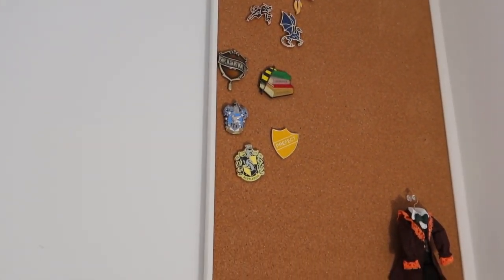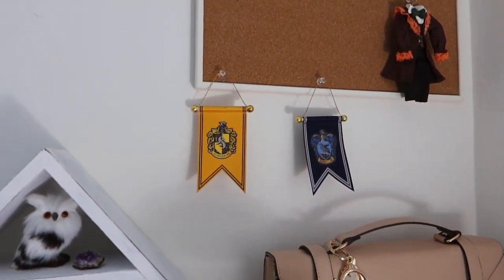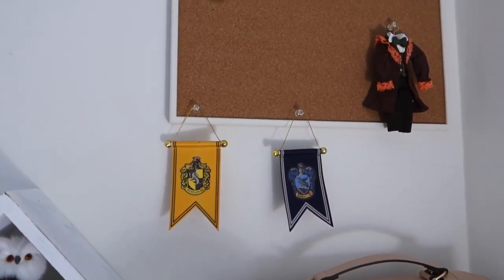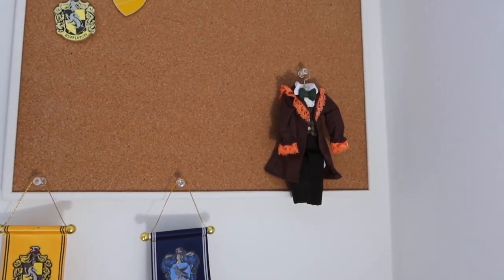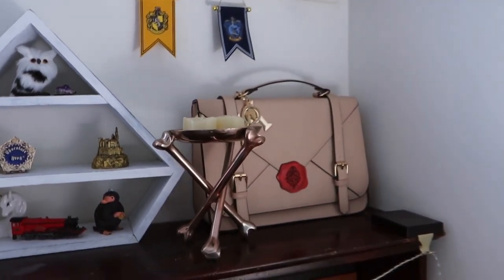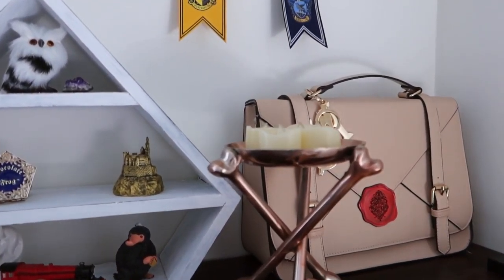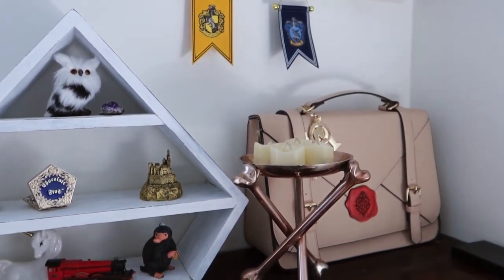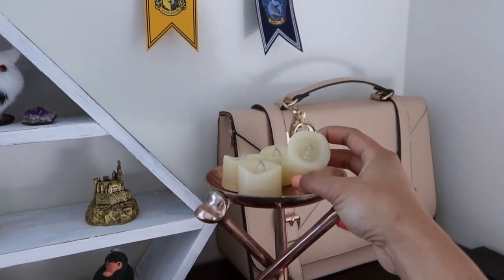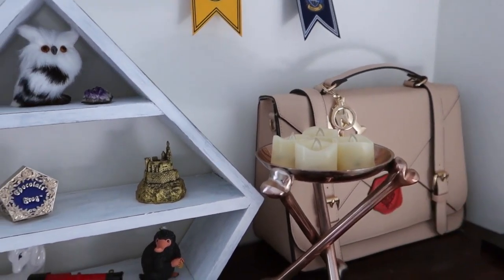So up above we have the corkboard. I just have some Fantastic Beasts pins and pins that I've gotten from subscription boxes, and I have my little flags. I got those last fall when I went to the Wizarding World. I also got Ron's little outfit for the Yule Ball because it's so cute. Then I have my little Hogwarts purse, and this candle holder is actually a Halloween decoration but I keep it out all year round because it's very witchy. I have these LED lights with a little remote control — I put four in there just in case.